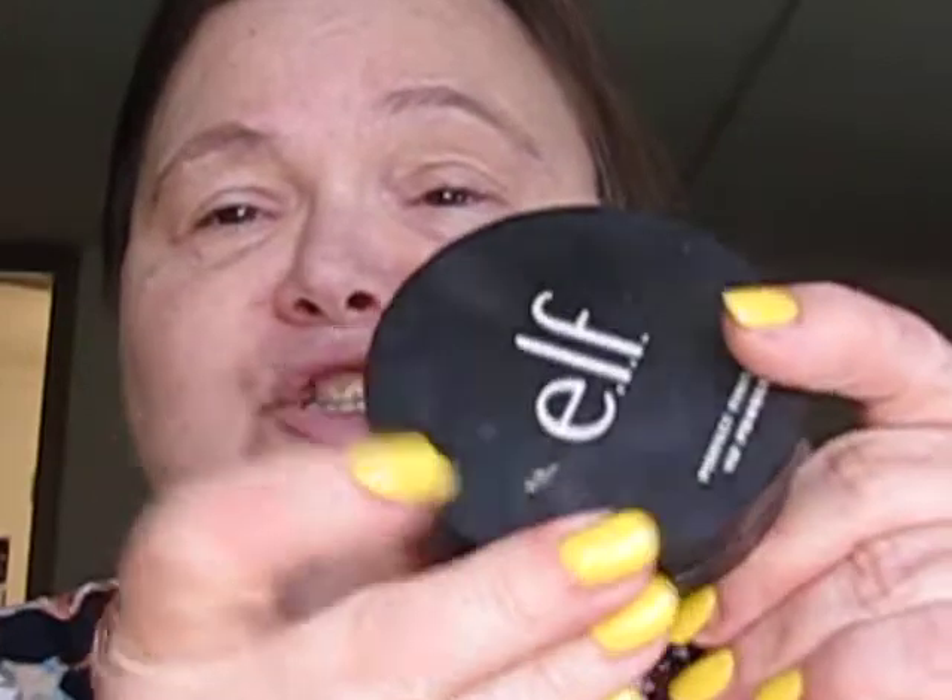So I've already primed my skin and my eyes. What he suggests is that you powder your face first — preferably loose powder, but I don't have any loose powder, so I'm using my e.l.f. HD Finishing Powder here, and I am just going to use this to powder my face. And there's that.